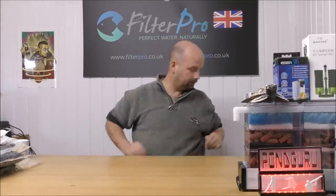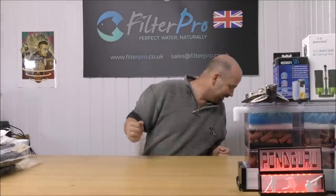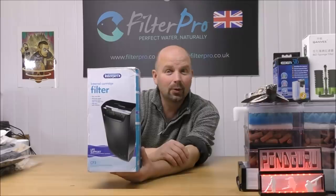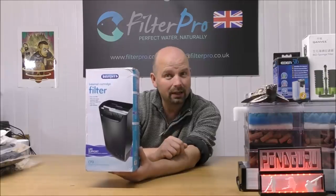I think we should get into taking a look at a filter, which I have lost. What the hell did I do with that filter? Oh there we are. Okay, so in this video we're going to be taking a look at another internal filter. This one is from Interpet and it's called a CF3.